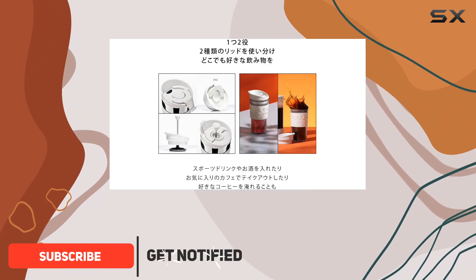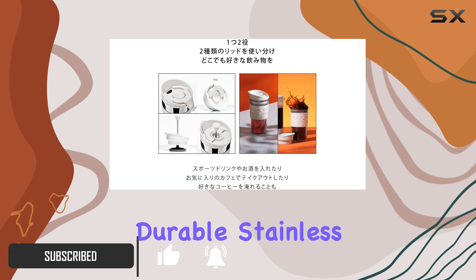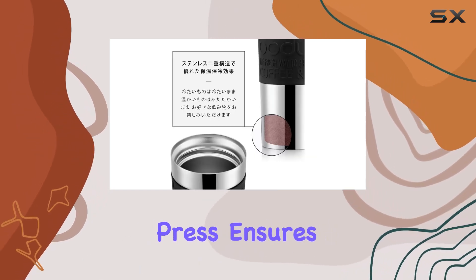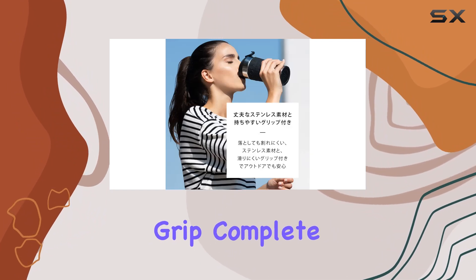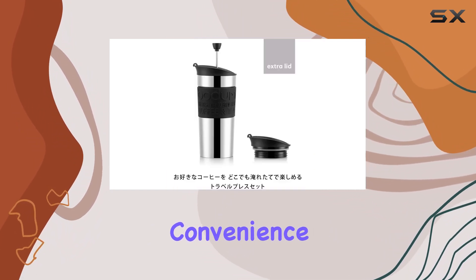Crafted from durable stainless steel with a non-skid rubber base, this French press ensures stability while you brew your favorite blend. The ergonomic grip, complete with a silicone band, provides comfort and convenience, making it a joy to handle even during hectic mornings.